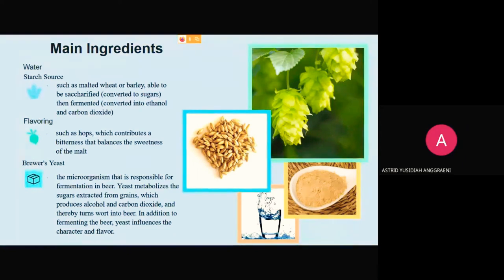Beer consists of four main ingredients. First, water. Second, a starch source such as malted wheat or barley, which can be converted into sugars and then fermented into ethanol and carbon dioxide. Third, brewer's yeast — the microorganism responsible for fermentation. Yeast metabolizes the sugars extracted from grains, producing alcohol and carbon dioxide, thereby turning wort into beer. Yeast also influences the character and flavor. Fourth, flavoring such as hops, which contribute a bitterness that balances the sweetness of the malt.